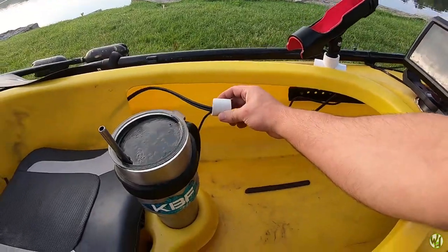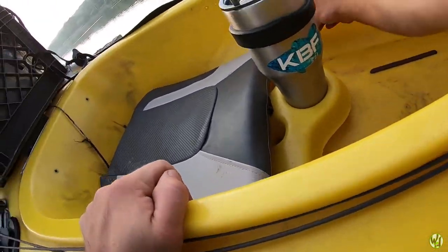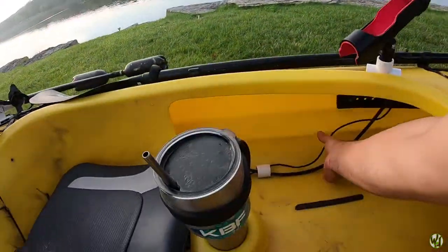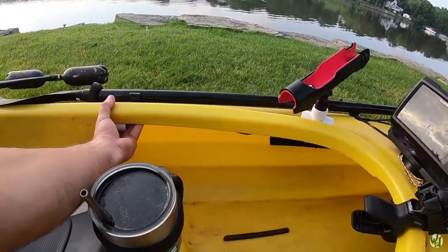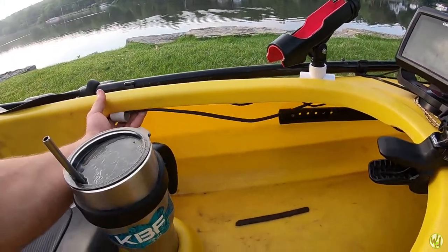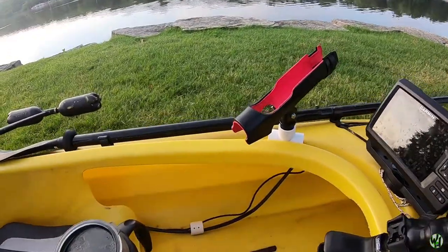This is supposed to sit flush and hold everything tidy, but like I said it just failed about five minutes ago so we're gonna have to fix that. What are you gonna do, guys — we always got problems.